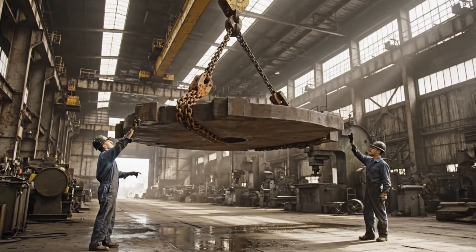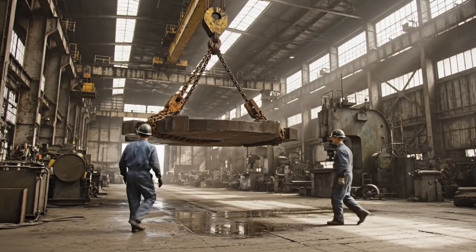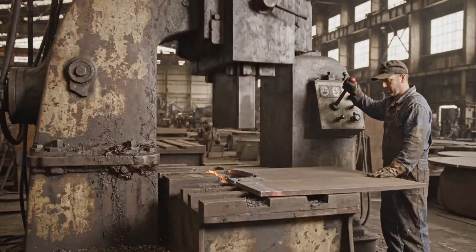Keeper coming up. Alright, easy left now. Steady, steady. Hold it there. Let's go.